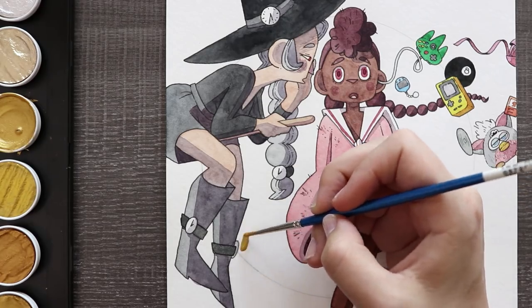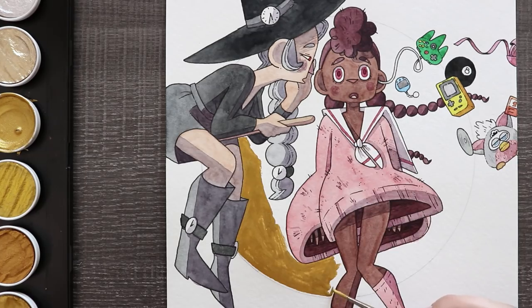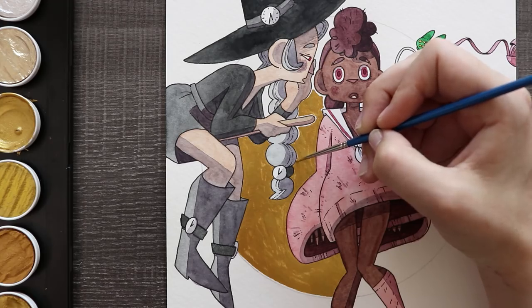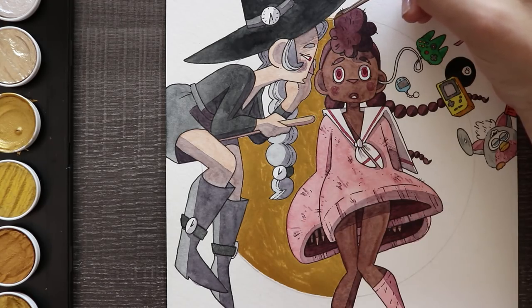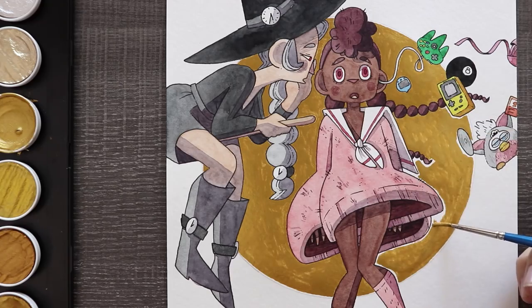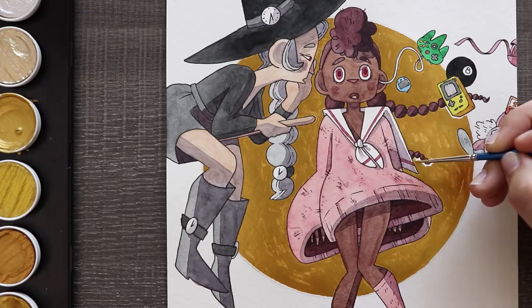I don't use my Fine Tech gold paints a lot and it's really nice to break them out every once in a while. So let me know in the comments — what's your favorite 90s trinket? Only 90s kids remember, and you're all very young. Anyways, this is my prompt. I hope you enjoyed it. Thanks for watching and I will see you guys at the end card.